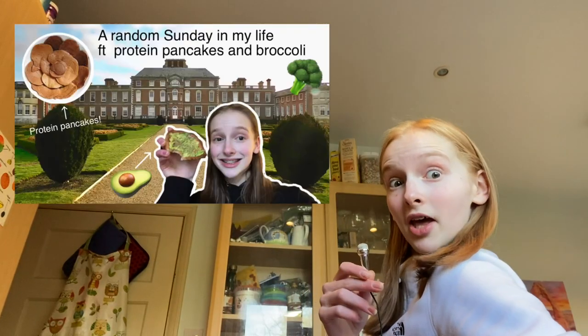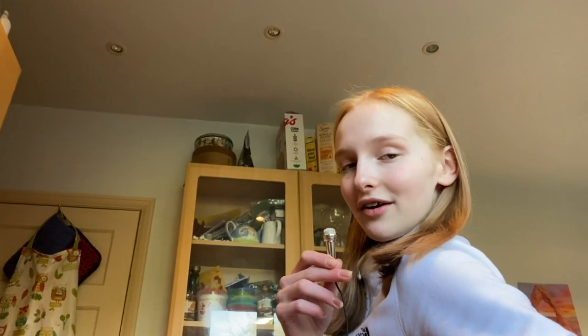Hello there, my dude. Welcome or welcome back to my YouTube channel. In honour of Pancake Day, in today's video I'll be showing you my world-famous protein pancake recipe, which you would have seen if you watched a random Sunday in my life featuring protein pancakes and broccoli.